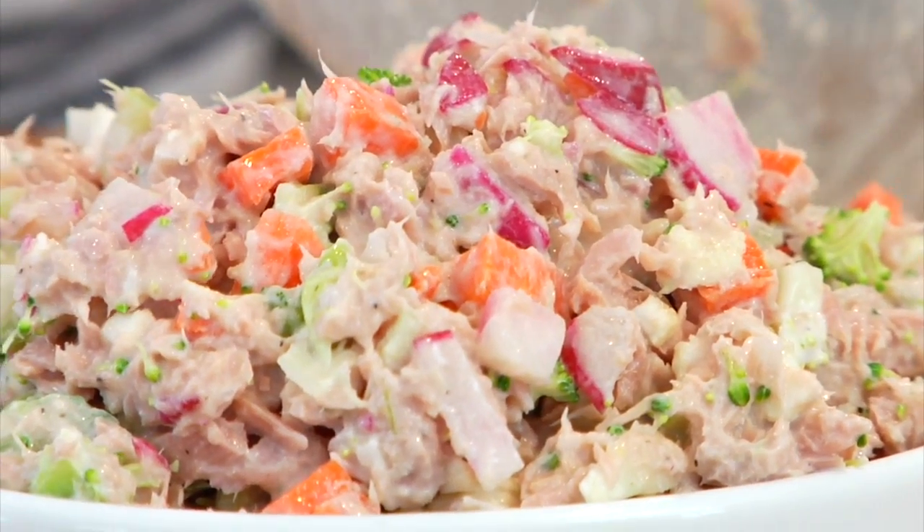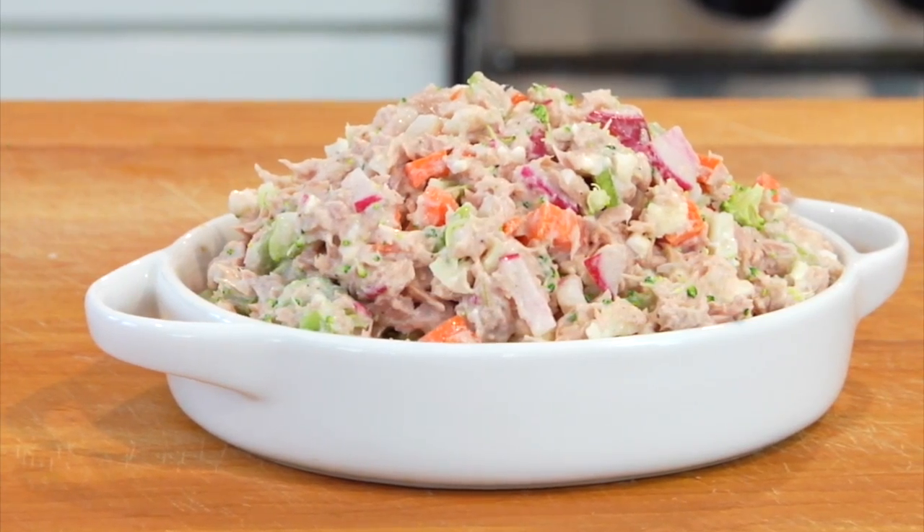Stir this all together and you're going to have yourself a really fresh, crunchy, clean, and delicious veggie-packed tuna salad. You could eat this as is, put it on a sandwich, turn it into a tuna boat — the options are endless. You can also take this recipe and use it for canned salmon and sardines as well.